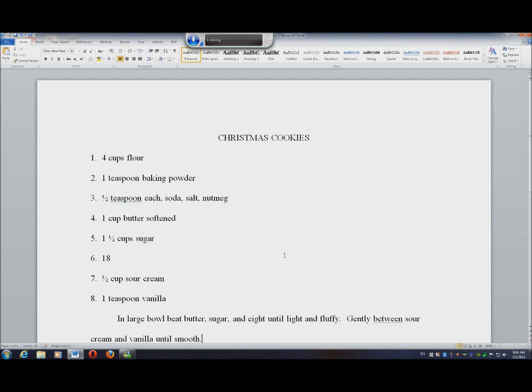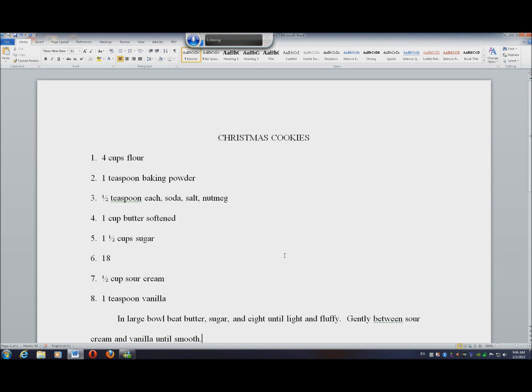Sift flour with baking powder, comma, baking soda, comma, salt, comma, and nutmeg. Period. Gradually add flour mix, comma, beating until well combined. Period. With rubber scraper, comma, form dough into a ball, comma, wrap in waxed paper and refrigerate several hours overnight. Period.